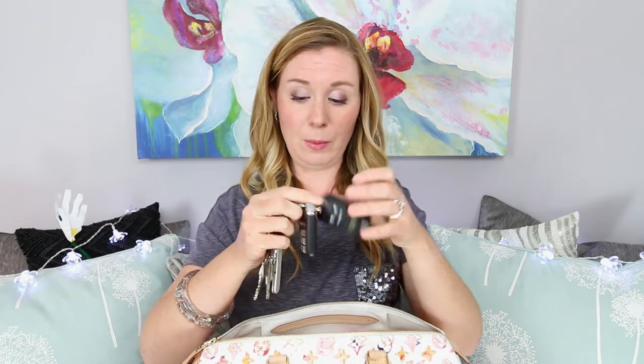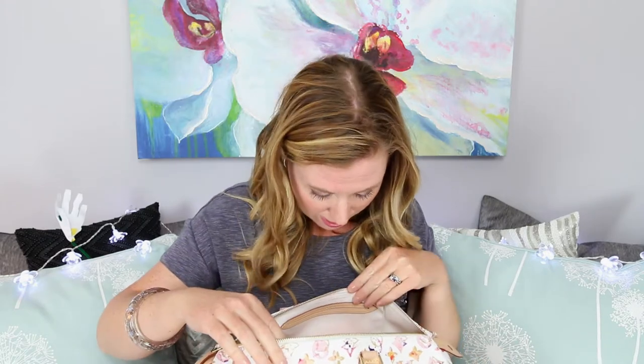Next up I have my car keys — my regular key fob for the car as well as my remote starter and all my other little keys on there. Nothing special — just the ones that came with the car. Next up is my little sunglass case; this is a cute little case I got at American Eagle. I love the color of it and thought it was a fun little design on the outside.